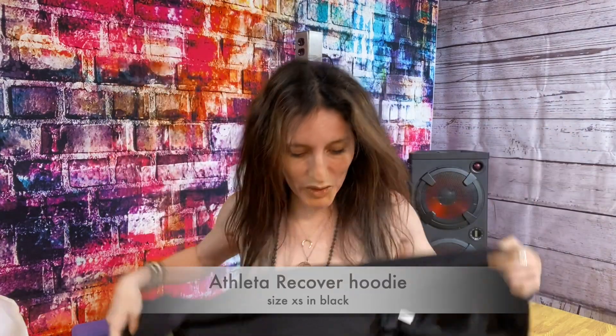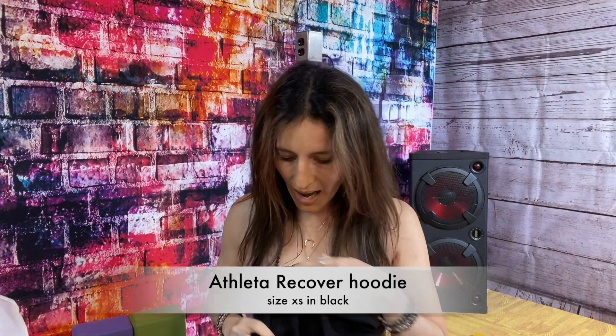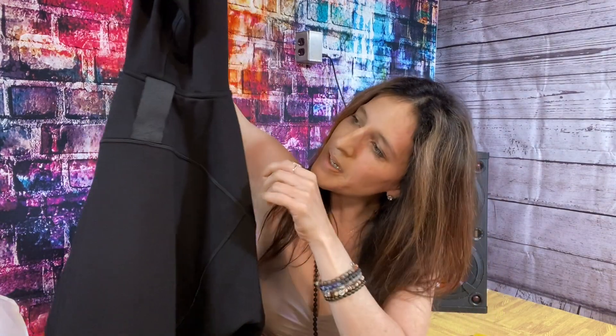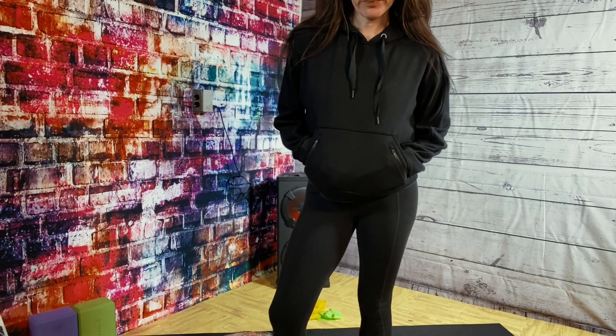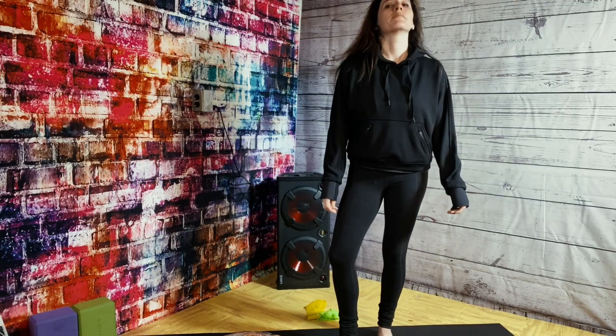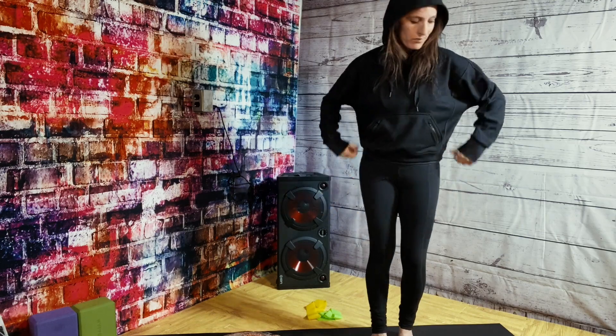Now comparing to the Athleta — let me show you — it's beautiful. This is the Recover Hoodie in black. It has beautiful details: these strings here in the hoodie, very nice details on the back. It doesn't have thumb holes, which I have to note since I do love thumb holes. But this leaf panel has a different material which I think is super elegant, and it fits a little more tailored on my body. It's at least as soft as a scuba hoodie — maybe a little softer — and feels really cozy.